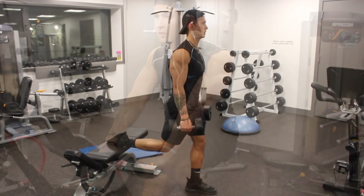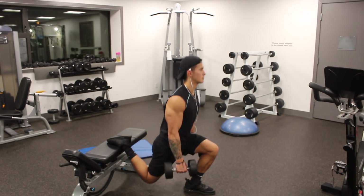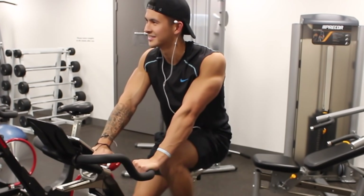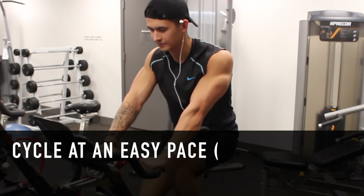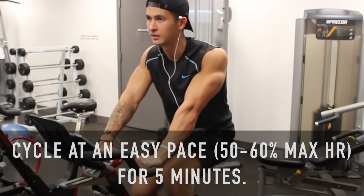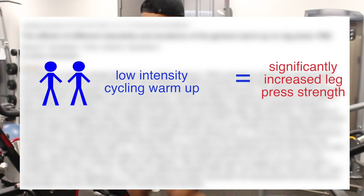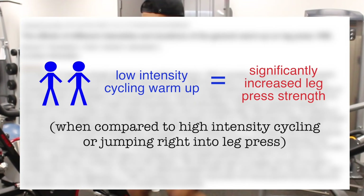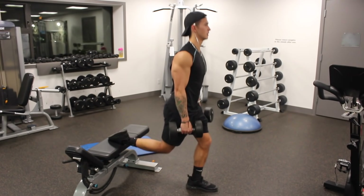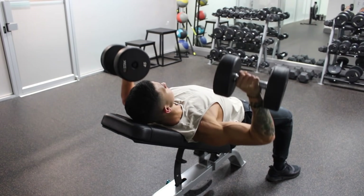This part of the warm-up mainly applies to lower body workouts, as the leg muscles require a lot more blood flow and time spent warming them up than the upper body muscles do. The main goal here is just to raise the temperature and increase blood flow to the legs. For this portion of the warm-up, you're simply going to cycle at an easy pace of around 50 to 60% of your max heart rate for 5 minutes. A recent study in the Journal of Strength and Conditioning showed that subjects that performed a low-intensity cycling warm-up prior to leg press led to significantly increased strength compared to a high-intensity cycling warm-up or just jumping right into the leg press. And since cycling mimics a lot of movements used in lower body workouts, it's likely a better option than walking on the treadmill or using other cardio machines.